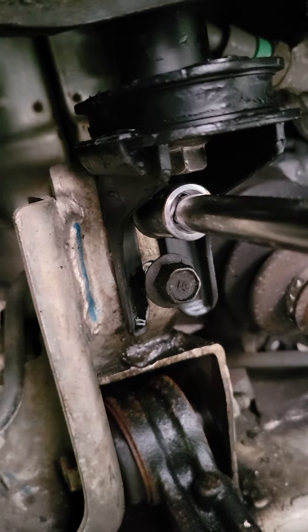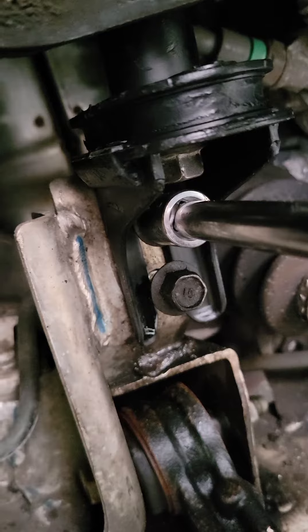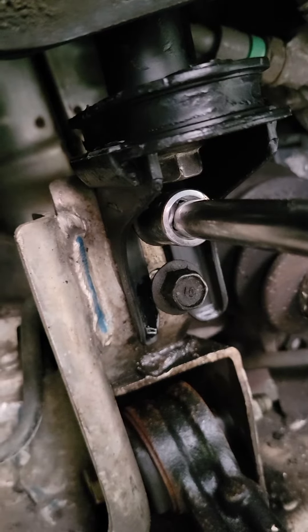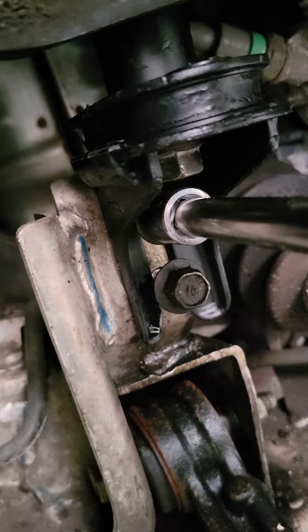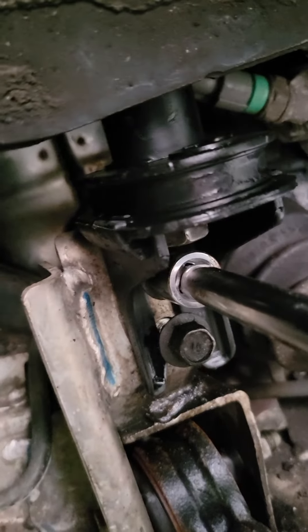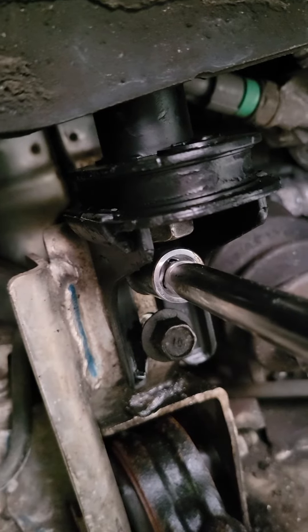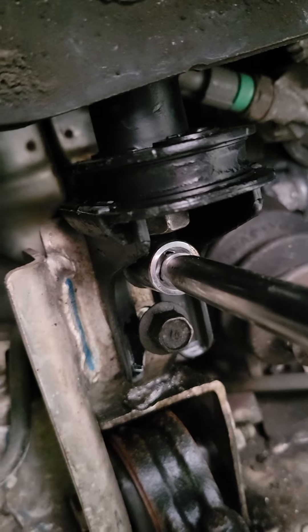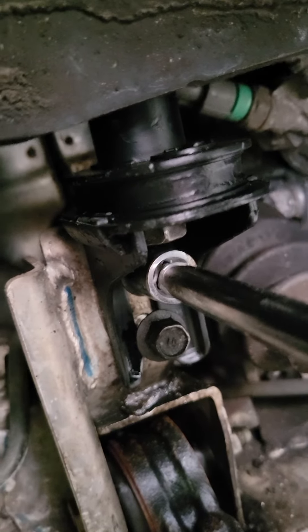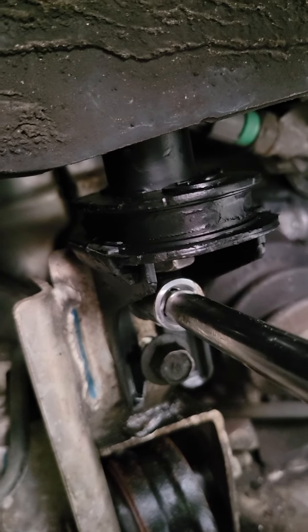If you're looking to replace these subframe mounts and they're broken and you feel the car clunking or it's shifting power, try changing these out — maybe it'll help. They're called subframe mounts, you can find them on Acura Parts for Less, eBay, or Amazon. Search subframe mounts for 2008 Acura TL — pretty sure it's the same for 04 to 08. Alright guys, thanks, have a great one.